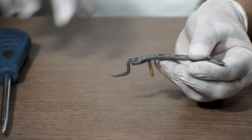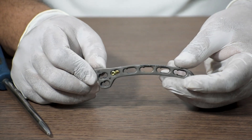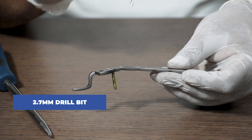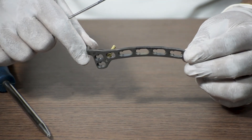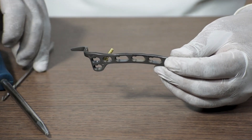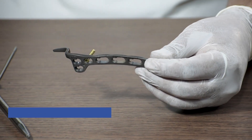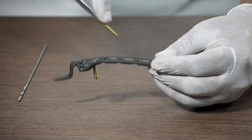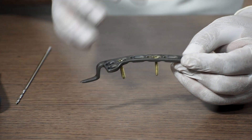If the surgeon wants a non-locking screw fixed as well, we use a 2.7 mm drill bit to drill a hole through the non-locking hole of the plate. These are oblong holes, so the screw can be fixed anywhere along them. After drilling, we use a 3.5 mm bone tap to tap and clear the way. We then measure the length required with a depth gauge, take a 3.5 mm cortical or non-locking screw of the same length, and fix it with a 3.5 mm solid screwdriver.